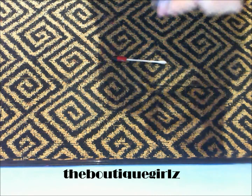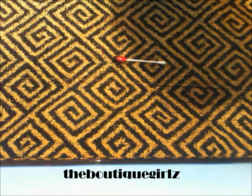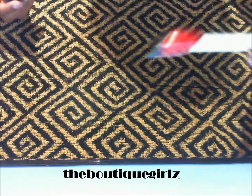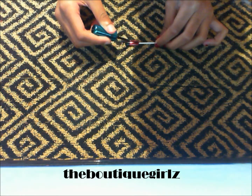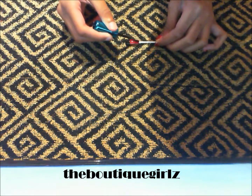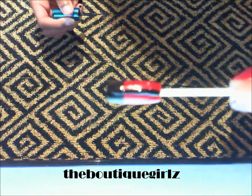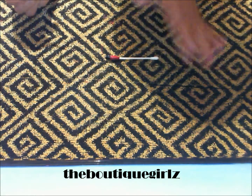Next, you're going to take your black nail art striper. I'm using an LA Colors Art Deco, but you can use any nail striper you have. You're just going to make a line in the middle of the nail to create the two wings for the ladybug, right in the middle. Now you have the two wings and you have the head for the ladybug.